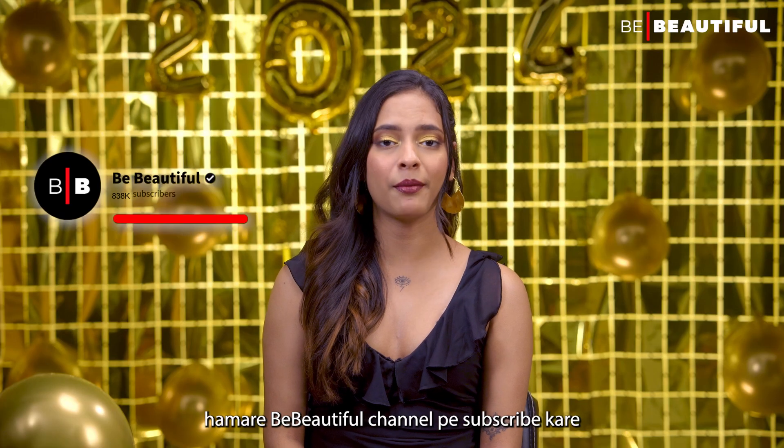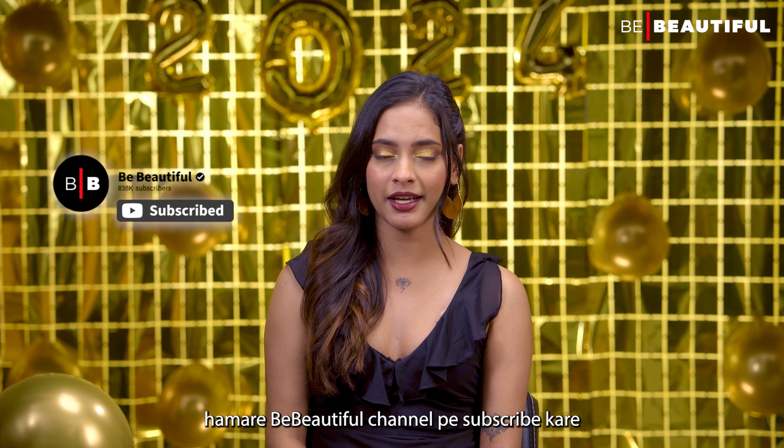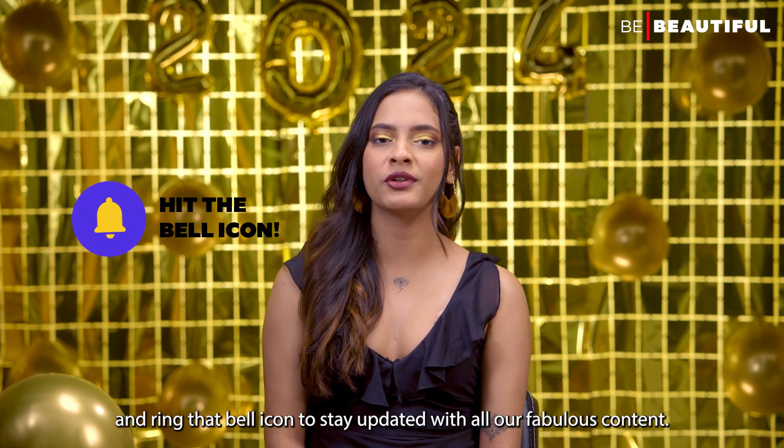Before starting the video, subscribe to our beautiful channel and ring that bell icon to stay updated with all our fabulous content.